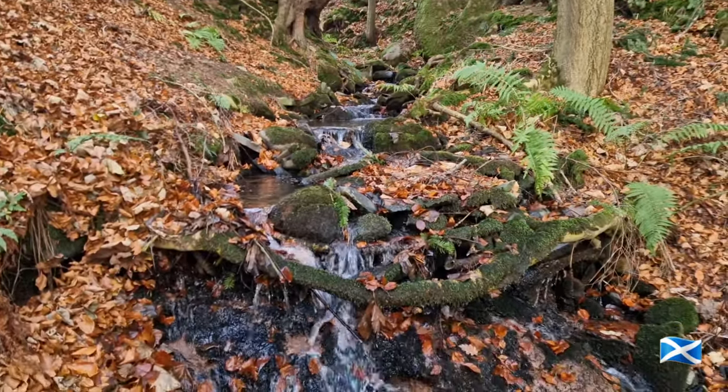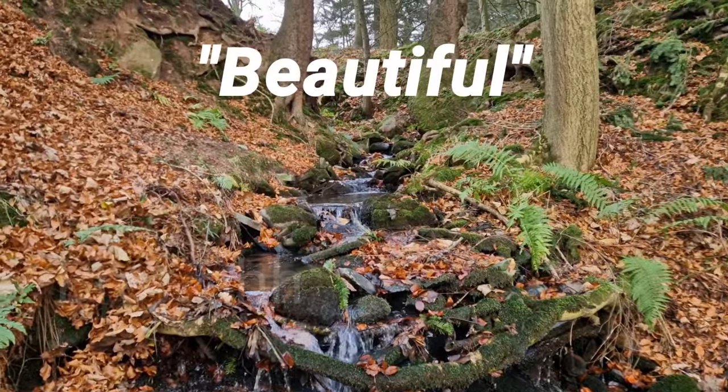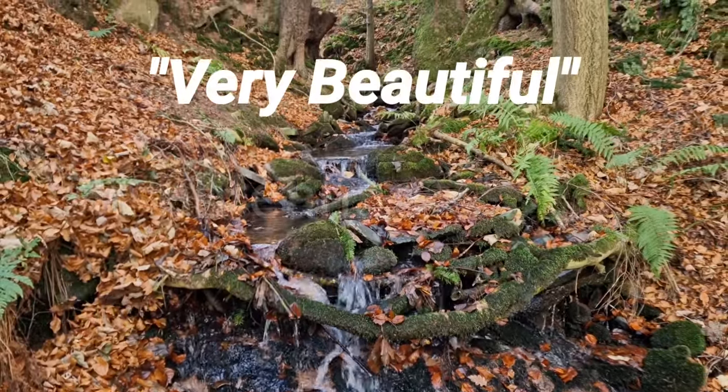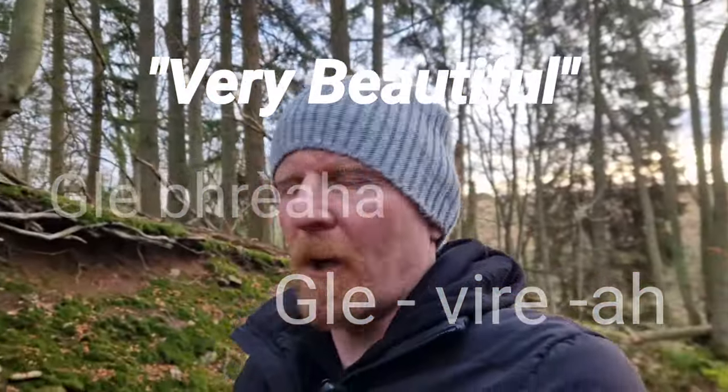What better place to do it than somewhere like this — beautiful wee place. So the Scottish Gaelic word for beautiful is 'Bria.' But to say very beautiful, it's 'Glay Vria.' And that's just what it is — Glay Vria. Very beautiful. Stunning. There's your first wee word. You can use it for your wife, your children, or places that you are. And you've got to admit, there's a bit of romance about the way that's said — Glay Vria.